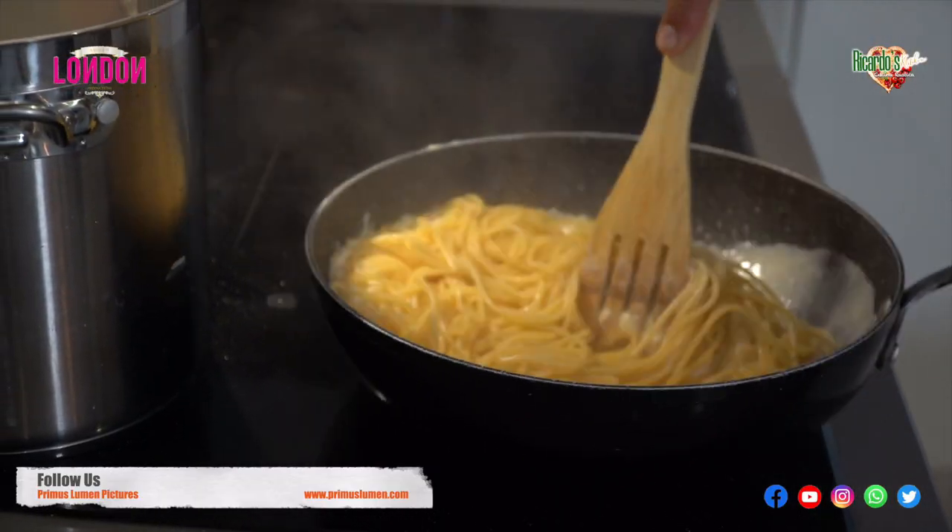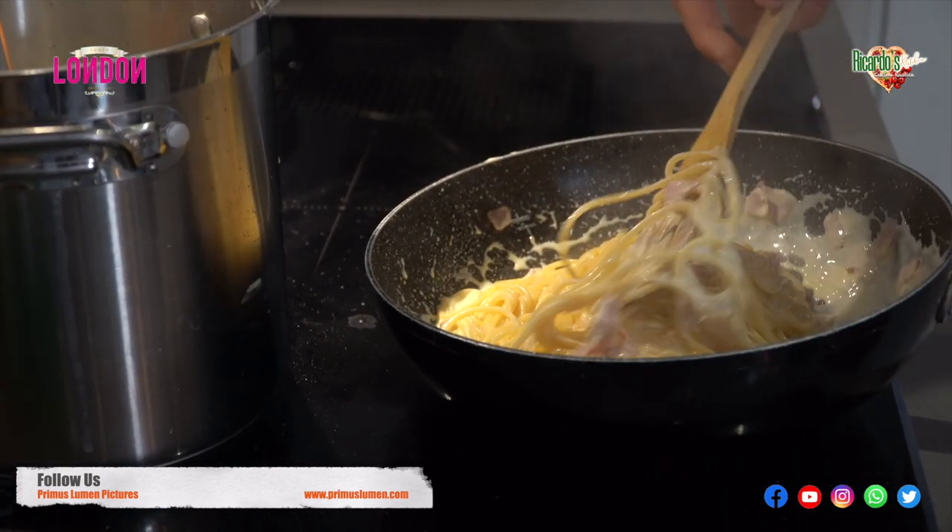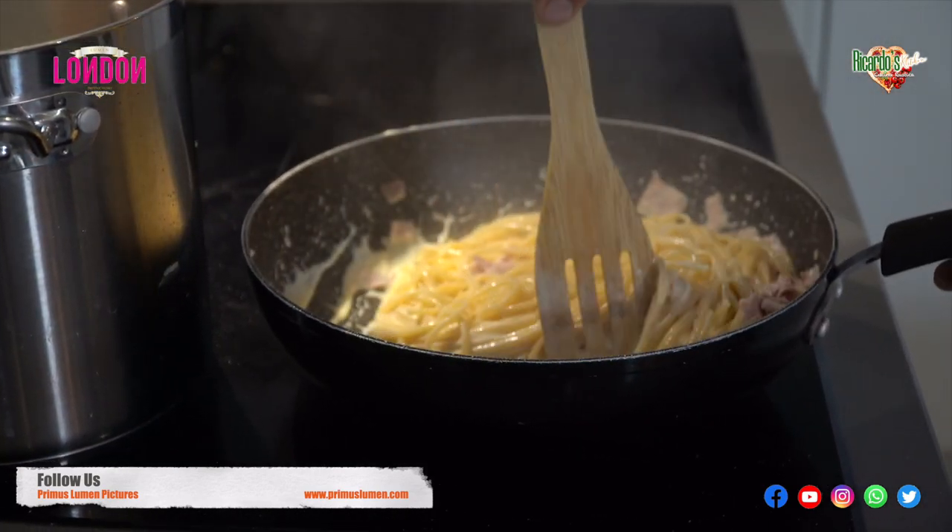As you can see I'm stirring the spaghetti because you have to be very careful that the cream doesn't stick to the pan.